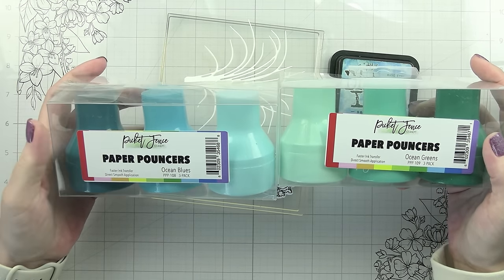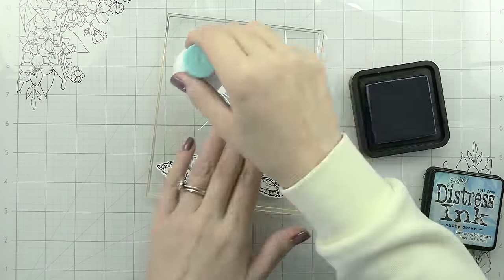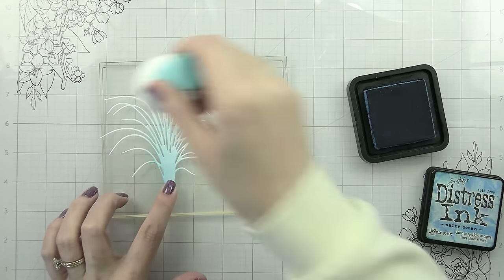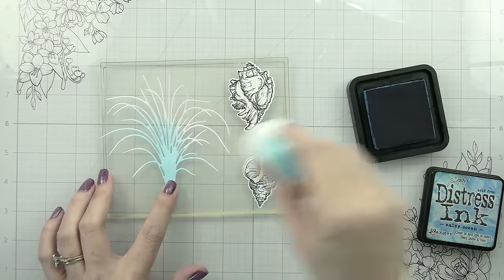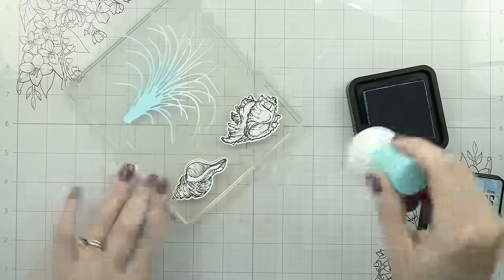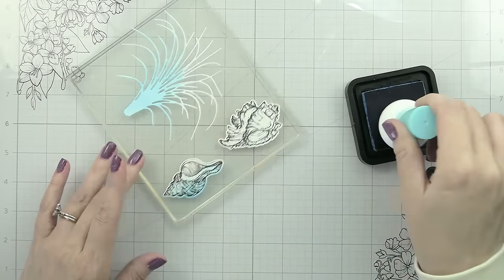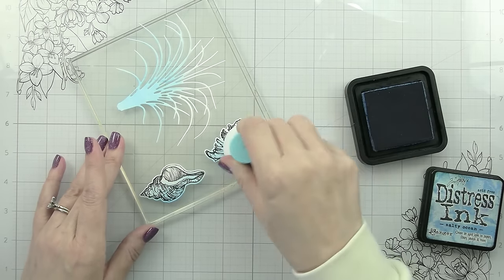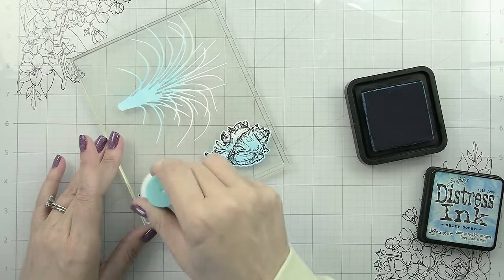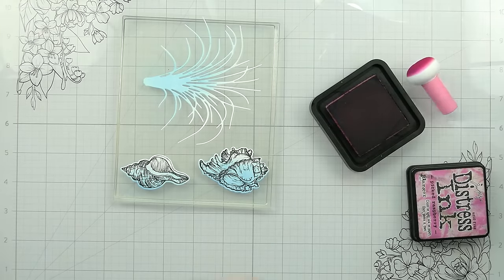With this release, Picket Fence released two new sets of paper pouncers: Ocean Blues and Ocean Greens. I'm going to be using the Ocean Blues today. I totally love these because I'm a person who doesn't typically mix my blending brushes. I have a separate pouncer for light blue, medium blue, and dark blue — I realize that's not necessarily reasonable for everybody, but that is how I roll, and there's nothing wrong with mixing them.